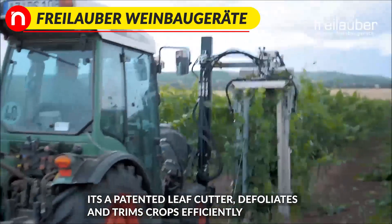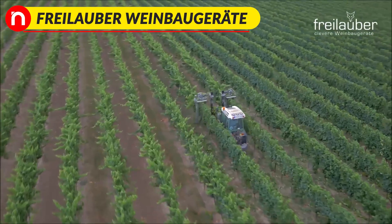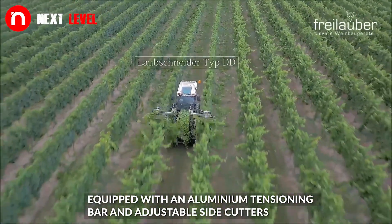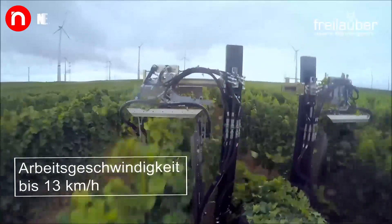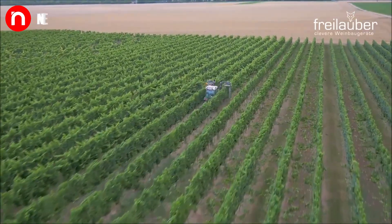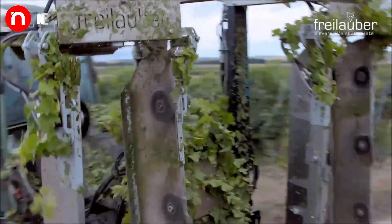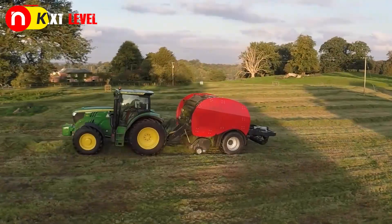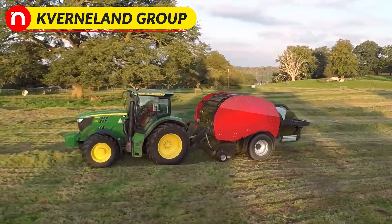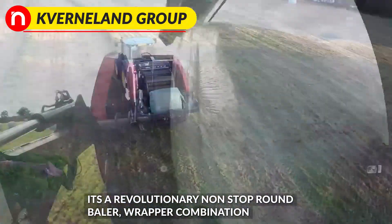It's a patented leaf cutter that defoliates and frames crops efficiently, equipped with an aluminium tensioning bar and adjustable side cutters. It's also a revolutionary non-stop round baler wrapper combination.